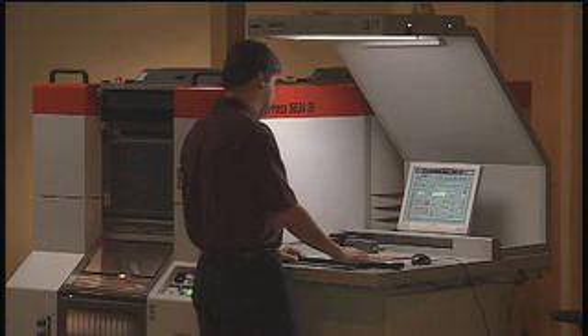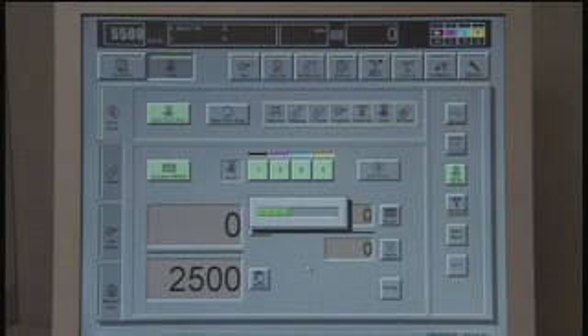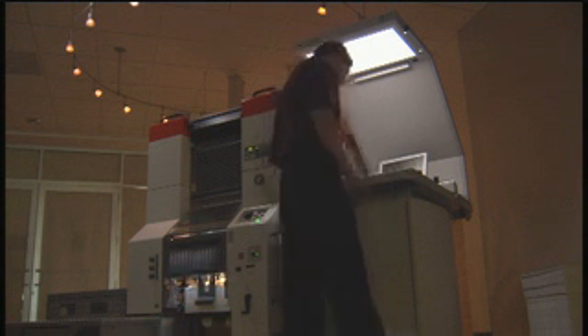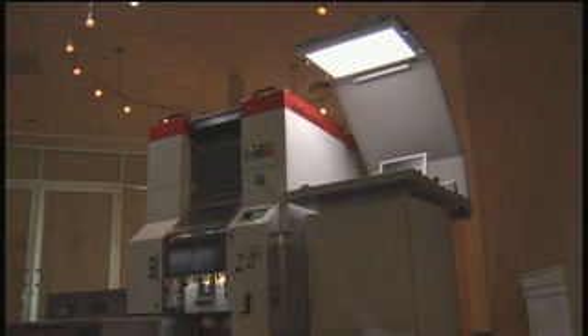You're only minutes from running the job. This automated changeover allows the press operator to perform other tasks while the DI does the work, improving overall shop productivity.